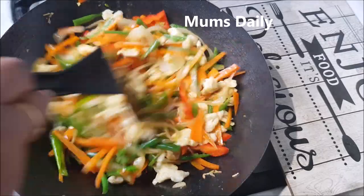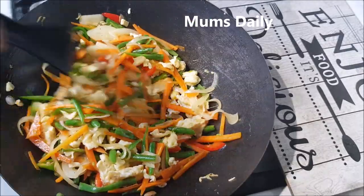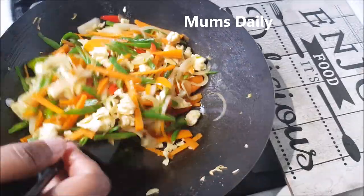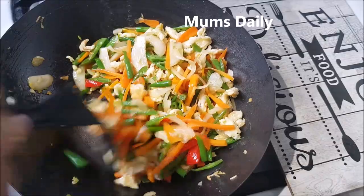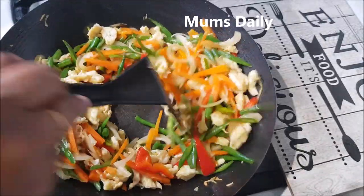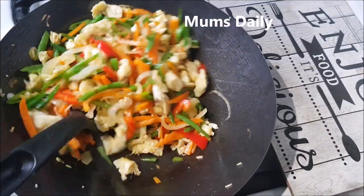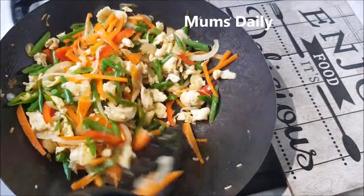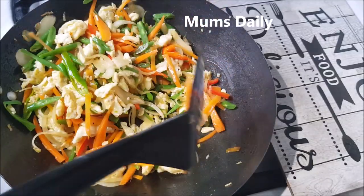We will do all the chicken noodles in this way. We can do chicken noodles now. We will use the stock of chili chicken.